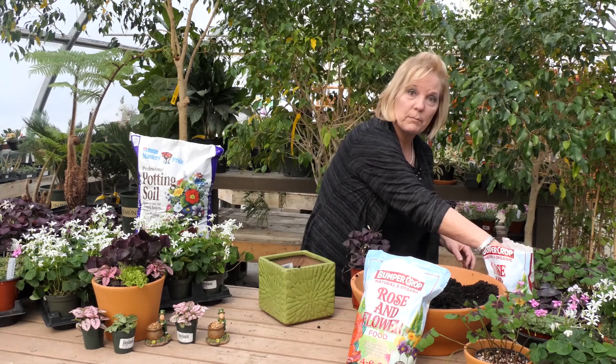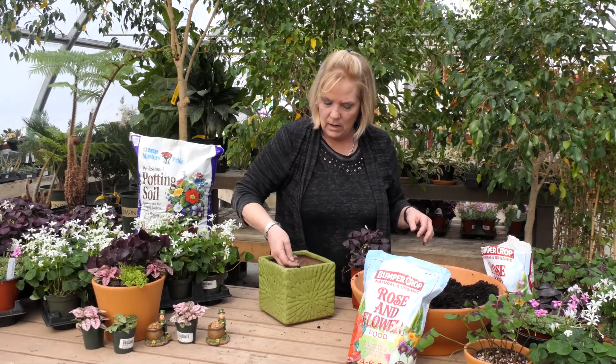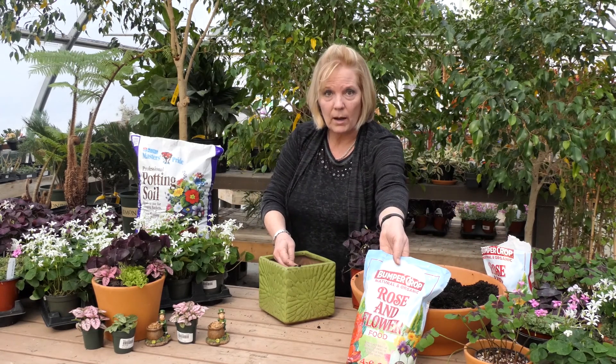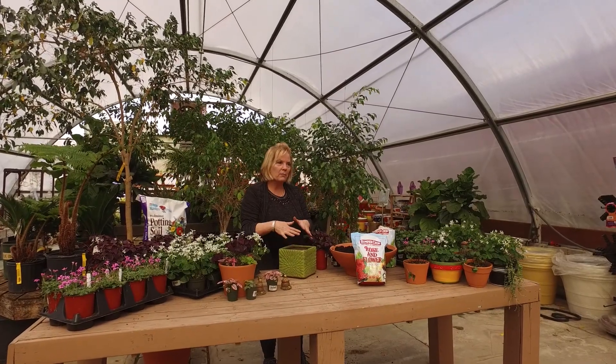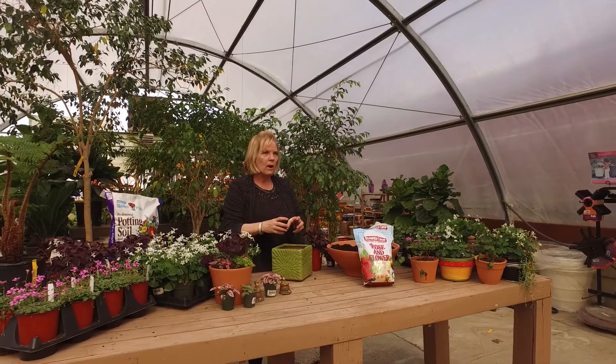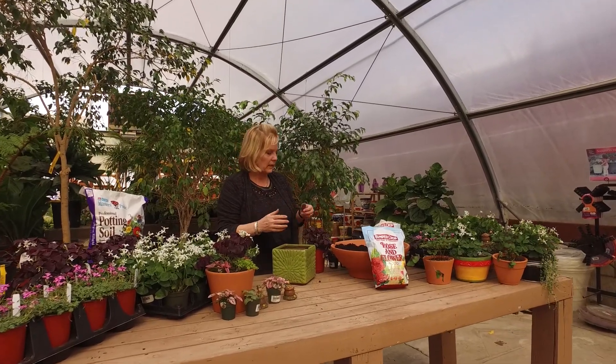Then I'm going to put some plant food in. I like to use Bumper Crop Rose and Flower. I put a little bit in and then I plant my plant so that it's right by the roots — it just gives it a little extra boost.